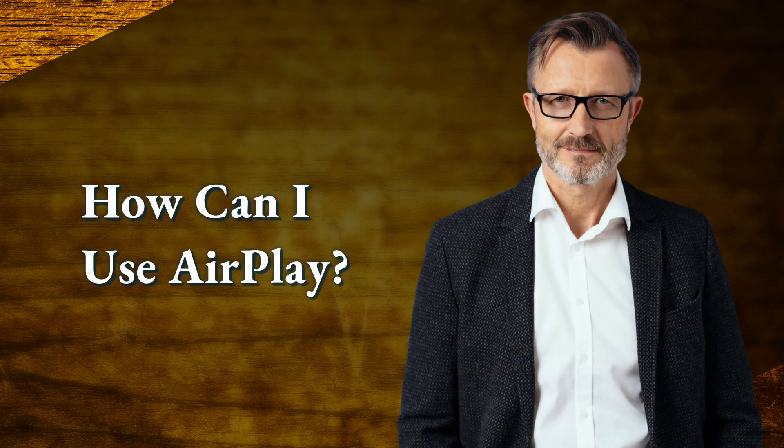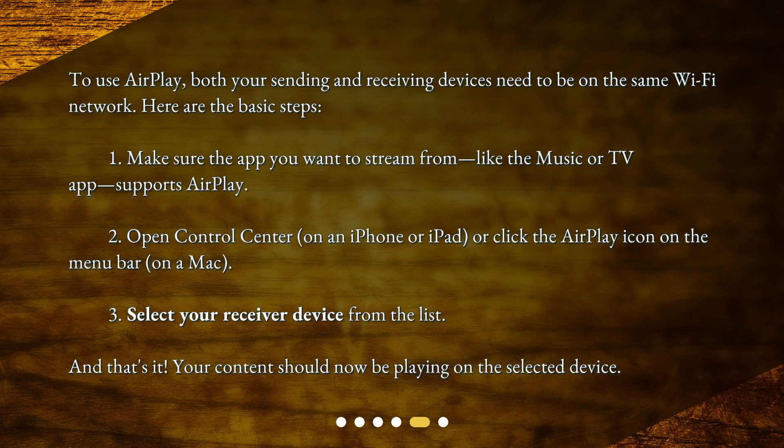How can I use AirPlay? To use AirPlay, both your sending and receiving devices need to be on the same Wi-Fi network. Here are the basic steps. 1. Make sure the app you want to stream from, like the Music or TV app, supports AirPlay. 2. Open Control Center on an iPhone or iPad, or click the AirPlay icon on the menu bar on a Mac. 3. Select your receiver device from the list. And that's it — your content should now be playing on the selected device.